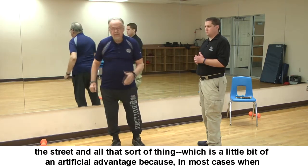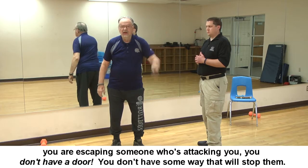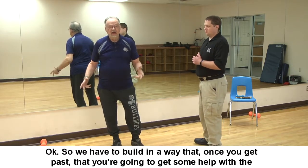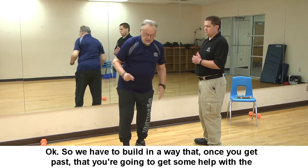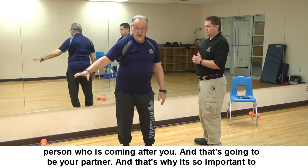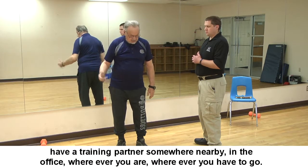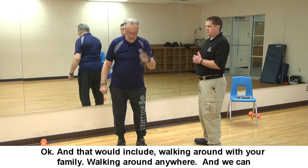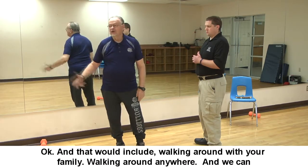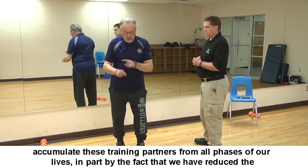In most cases when you're escaping someone attacking you, you don't have a door or something that will stop them. So we have to build in a way that once you get past the attacker, you'll get help — and that's going to be your training partner. That's why it's so important to have a training partner nearby in the office, wherever you are, wherever you have to go — including walking around with your family.